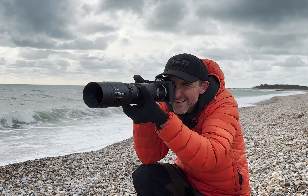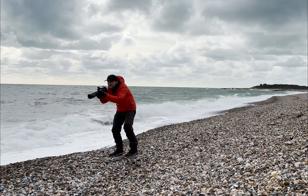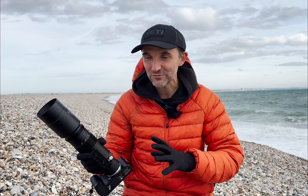This is so windy. I love taking photos of the sea when it's rough and windy. It's amazing. It's so windy here and the waves are so rough, but it's great for photography.